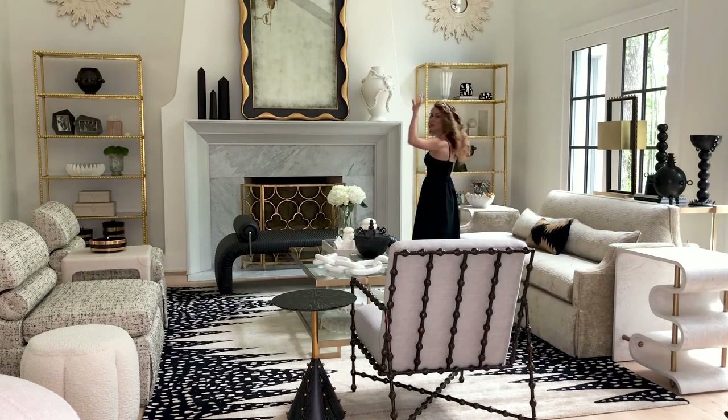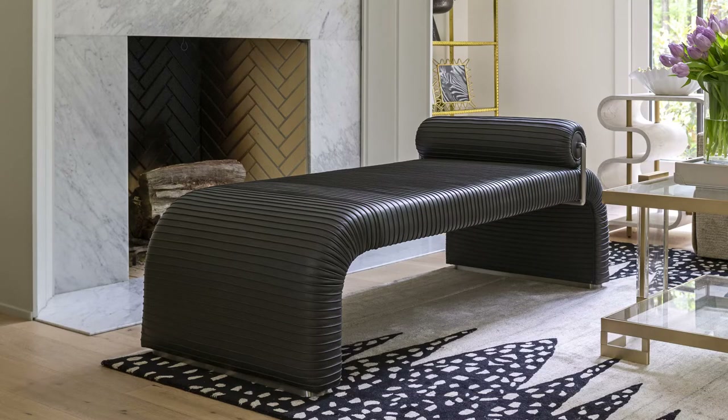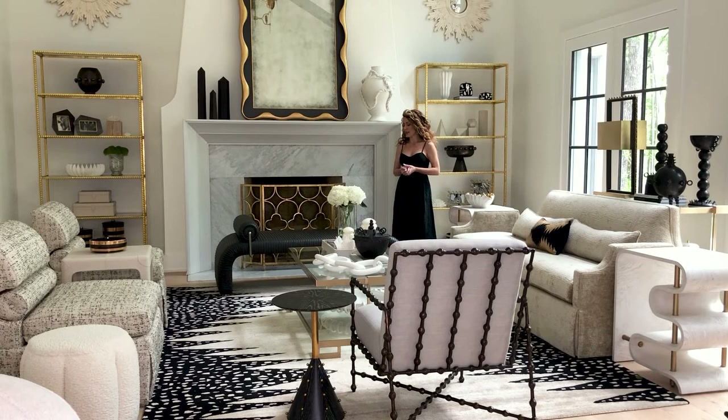Back here we have a Cade daybed in this room vignette. This Cade daybed is all leather upholstered and has a really interesting sewn pleat detail all over the entire daybed — it's just beautiful. This is our graphite leather, and we also offer it in our milk leather with satin brass hardware on the bolster.